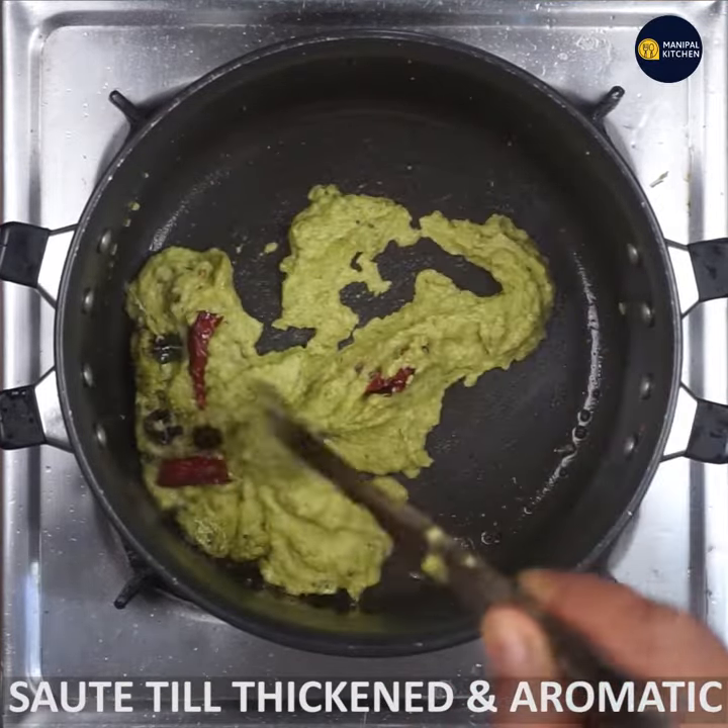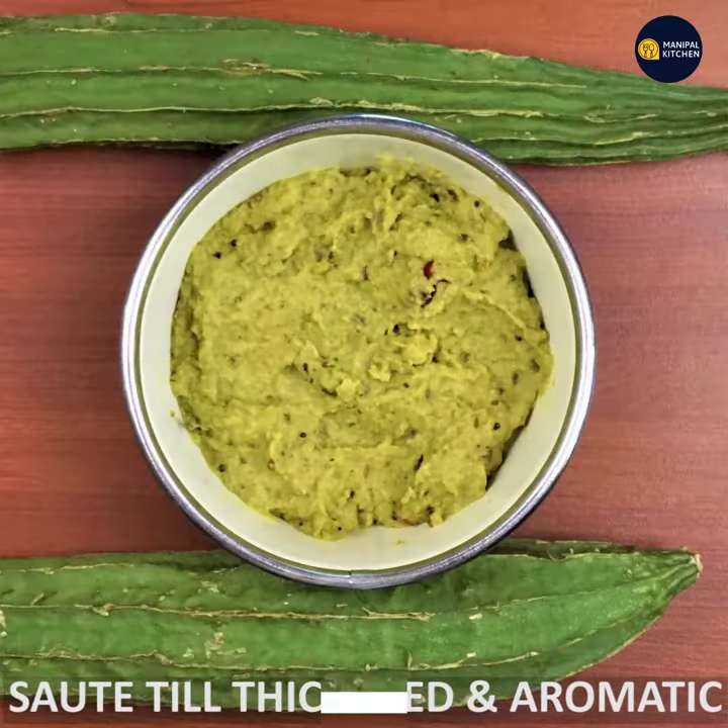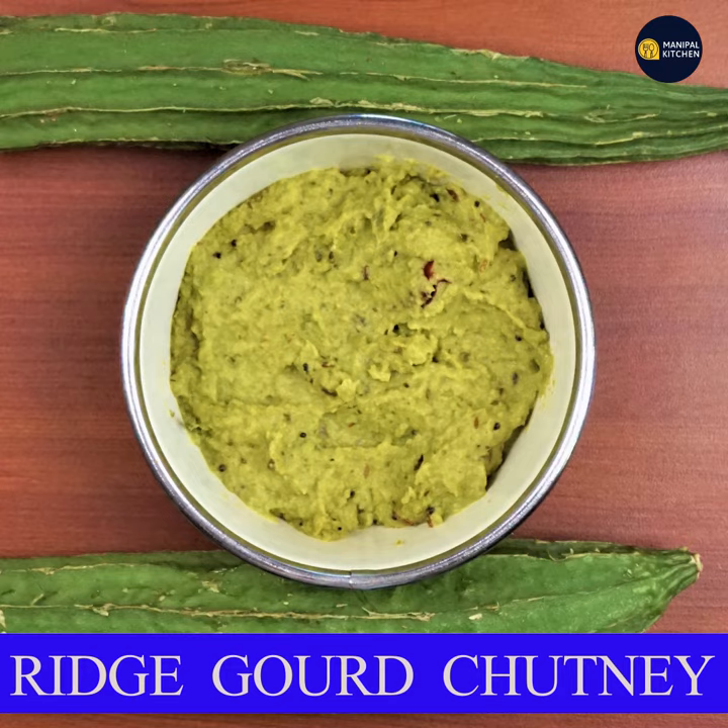Now the chutney is ready. This chutney is good. You can learn how to check the chapati. Until next time, you have a recipe. Bye!